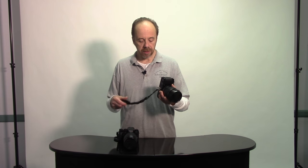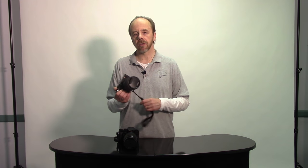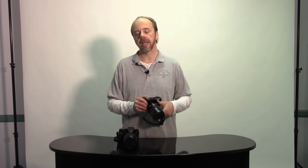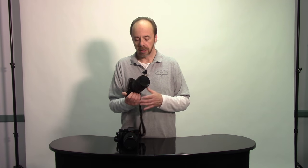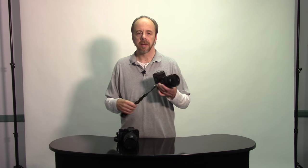Speaking of straps — you can see I have wrist straps on these cameras — for concert photography wrist straps are probably not the best choice. You'd prefer to have either a shoulder sling or a neck strap, because if you have one camera and have to change lenses, it's easier if the camera is hanging around your neck or over your shoulder. I don't own one, but they sell harnesses now where you could have two cameras on shoulder harnesses — that would be the ultimate way, with two cameras with two different lenses and you could switch between them very quickly.